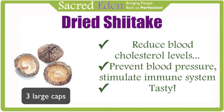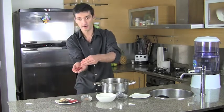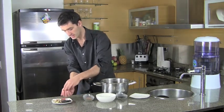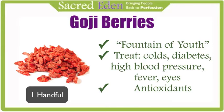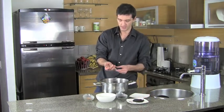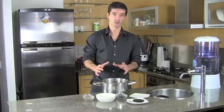Goji berries are this red sweet berry from China — the number one food in Chinese medicine. Goji berries are power-packed with nutrition, vitamins, and minerals. They're very dense and very good tasting as well. Goji berries are considered a fountain of youth in Chinese medicine. They've been used to treat many common health problems like diabetes, high blood pressure, fever, and age-related eye problems. They are very high in antioxidants and will boost your brain health.